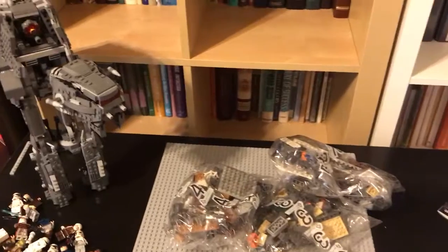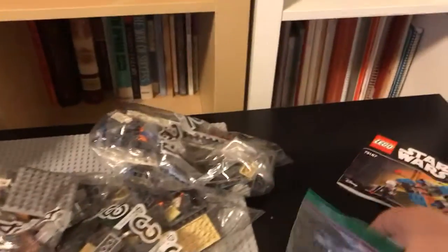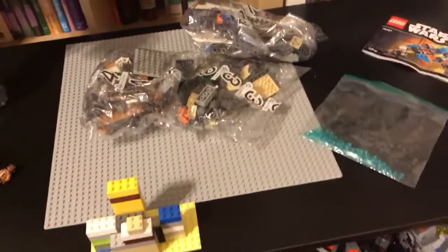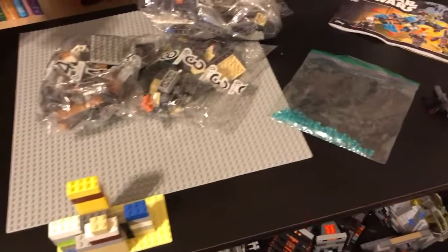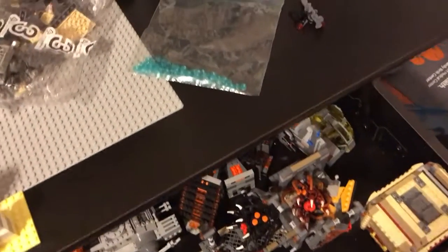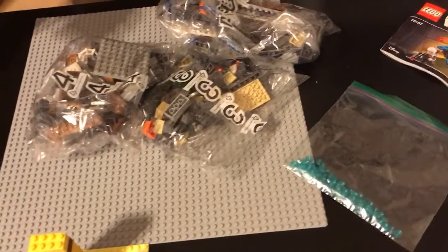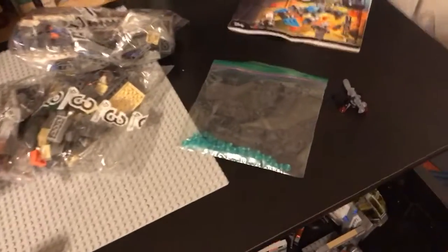This is just a quick update — update number one — and I'm obviously planning on doing more reviews. This right here is a bag of transparent blue studs. I like to keep them handy because when I build MOCs and I'm looking for a big number of them, I can't find them too easily. So I just keep them in this bag so I can get to them easily. It used to be more full than this but I used a lot on MOCs and stuff.